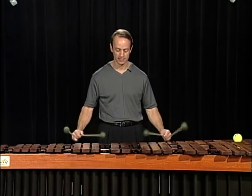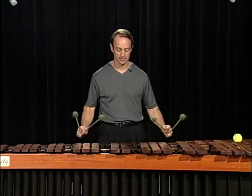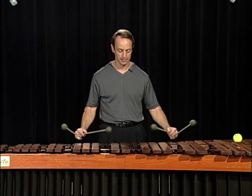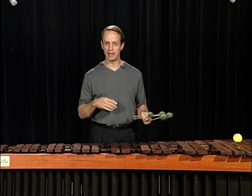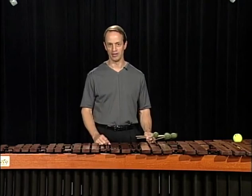Set. Set. Set. You can see that my mallets are moving to the next chord before I play them.